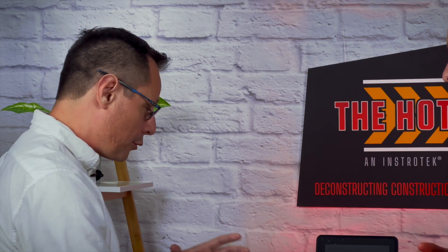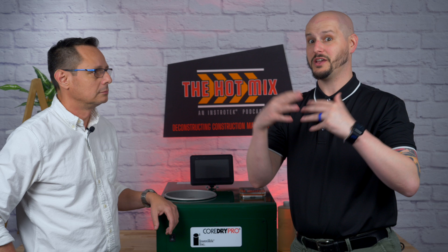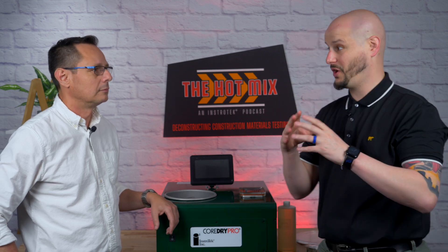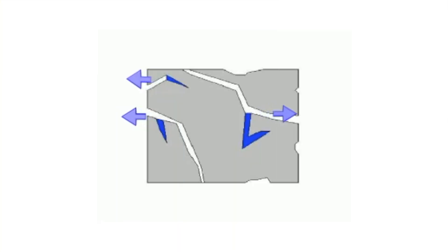Tell me a little bit about what this thing does. The original Core Dry and the Core Dry Pro — their main function is to dry asphalt cores. The reason why we want to dry asphalt cores is because in testing, density is king. In the past, the traditional methods are fan drying or oven drying, which are typically a little bit slower — maybe a little lackluster. And in some cases, we're having to worry about the integrity of the core, especially in the oven, because you can leave those things there overnight. The Core Dry replaces that procedure — we're not using heat, we're using vacuum to dry the core.